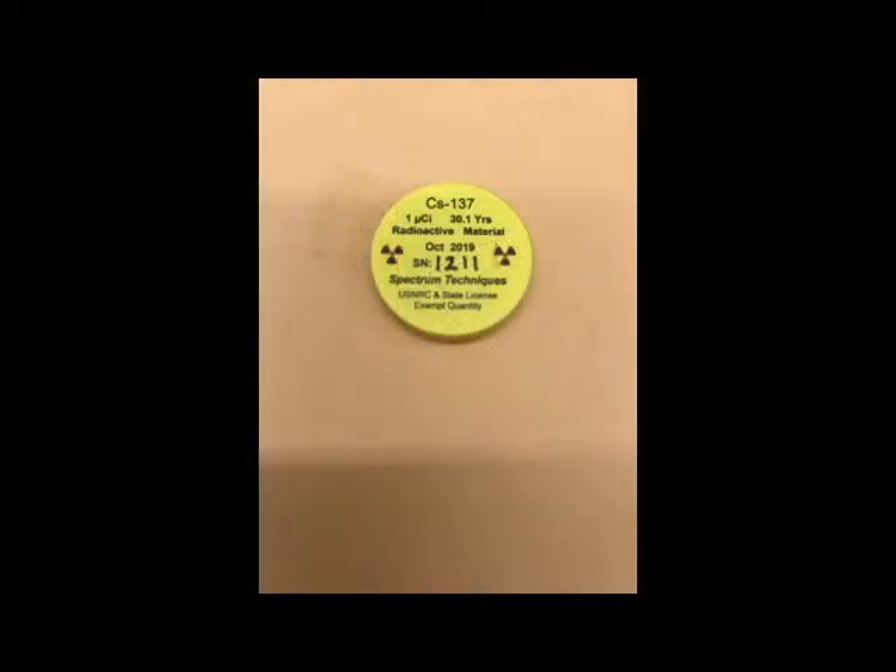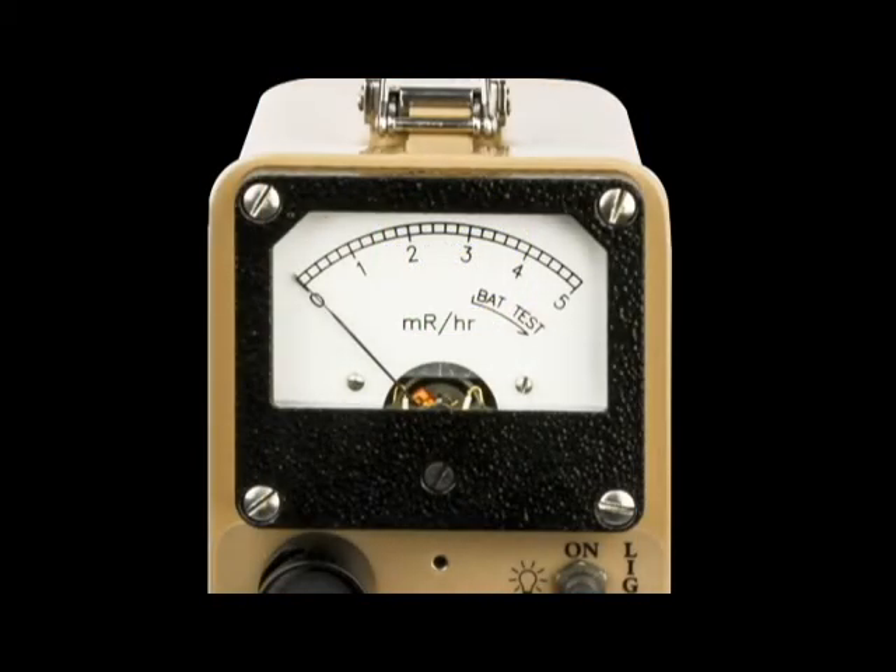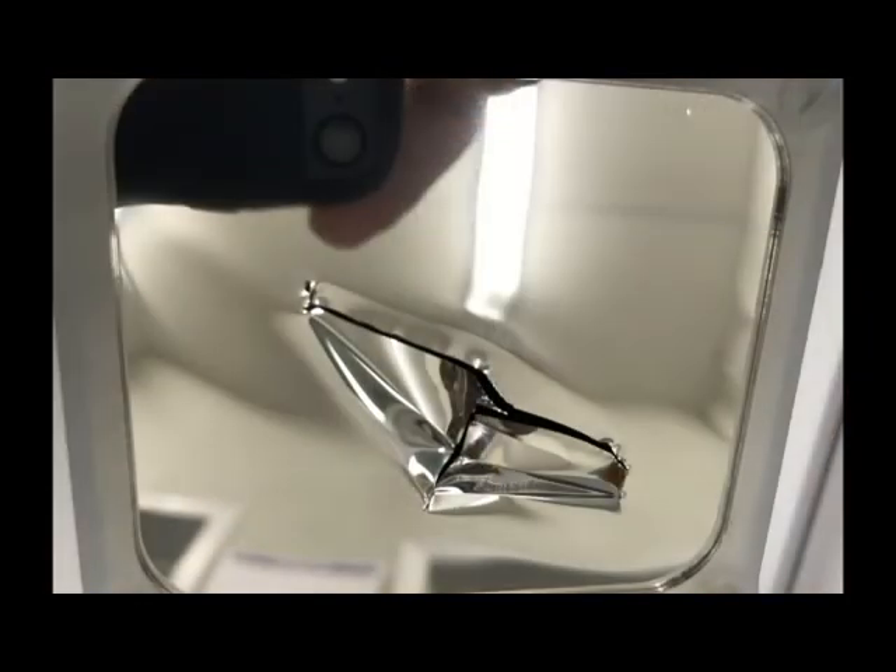Ludlum Measurements offers a 1 microcurie cesium-137 source for sale that can be used as a check source. A source this size is called an exempt quantity, and as such it is exempt from NRC regulations to possess, use, transfer, dispose, or ship. To perform the operational test, first ensure that the meter is properly zeroed. Open the beta shield, but be careful — when the beta slide is open, the Mylar window is fragile and may be damaged or punctured quite easily.